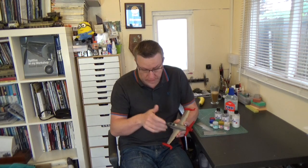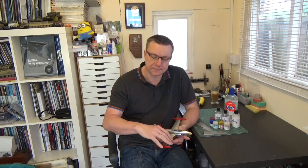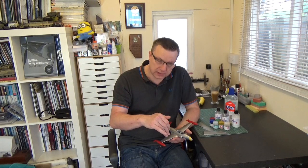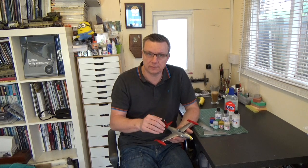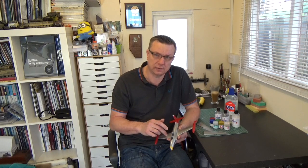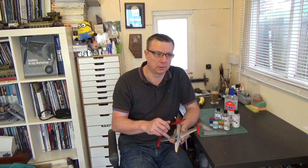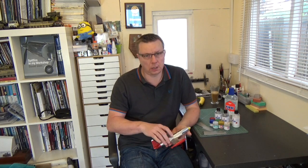This surface is really, really smooth, so decals will go on with no problem. The reason you put gloss coats on a model prior to decals is to get rid of the silvering effect — if you put a decal over a matte finish, the rough surface traps air underneath the decal, causing an odd refraction of light called silvering. This surface is smooth enough to take decals anyway, and because it's a silver finish, any trapped air won't really show up since it's silver on silver.